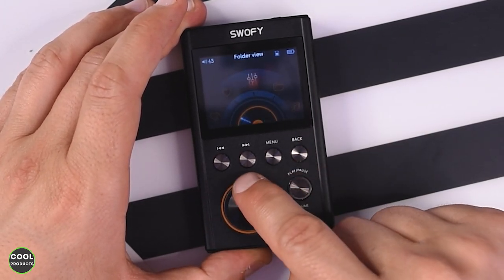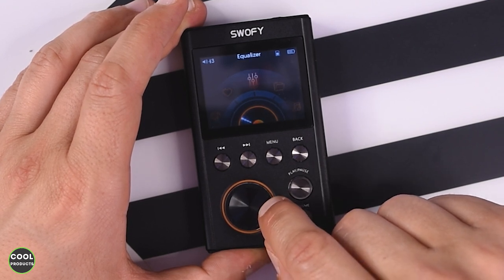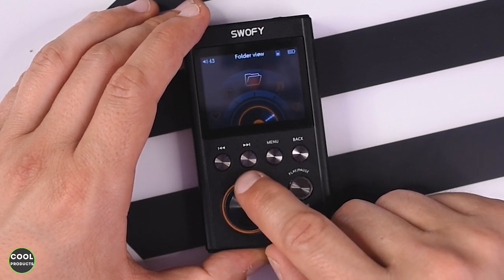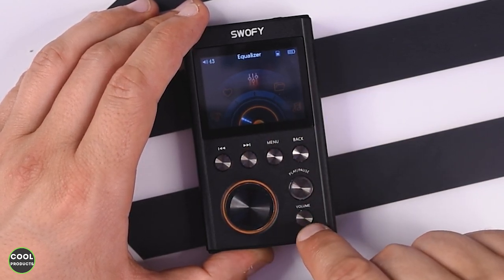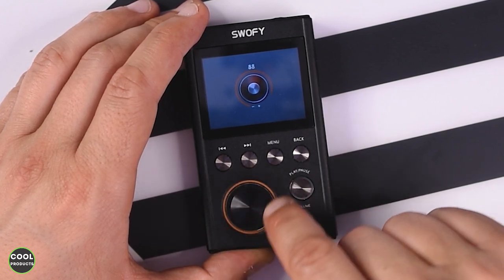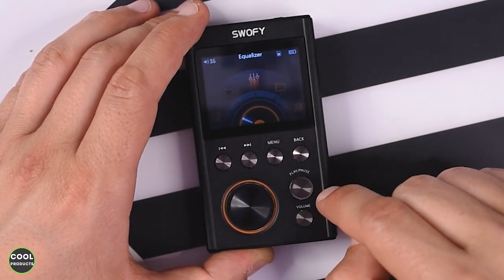So this is how you navigate — there is a wheel over here. This is the menu, and you can also see some light activated at the bottom, which is kind of interesting. This is the equalizer; you get Favorites, Play, Settings, Music, and Folder View. To change the volume you press this button, and it's currently set at 43. You use the wheel to decrease or increase it, and it goes up to 100.